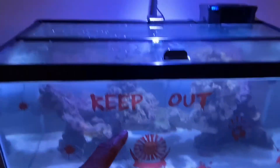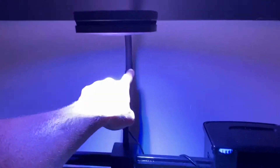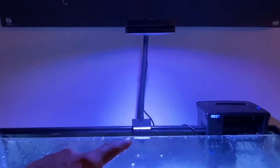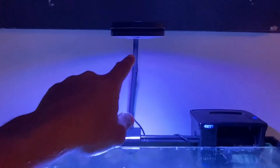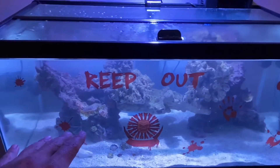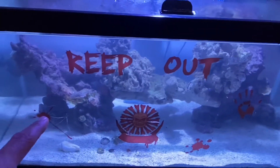We're going to put in some hammer corals, frogspawn, and different types of things. The most expensive part of this tank is the light — this is an AI Prime, about $200. The neck or mounting arm is another $25 or so, so around $220 total for this light. We're starting with one and eventually will add one on either side for more spread, but it's working fine right now.